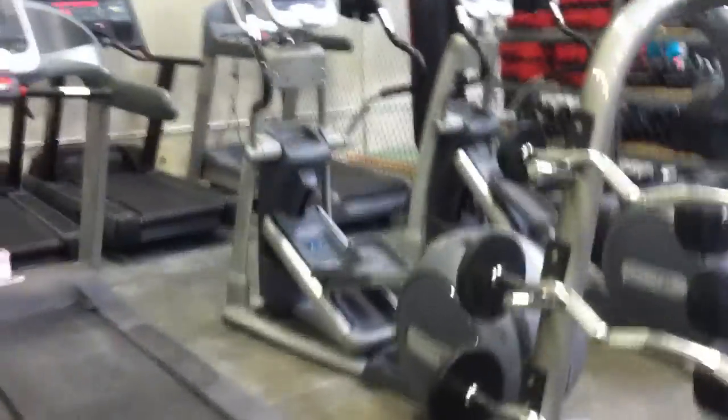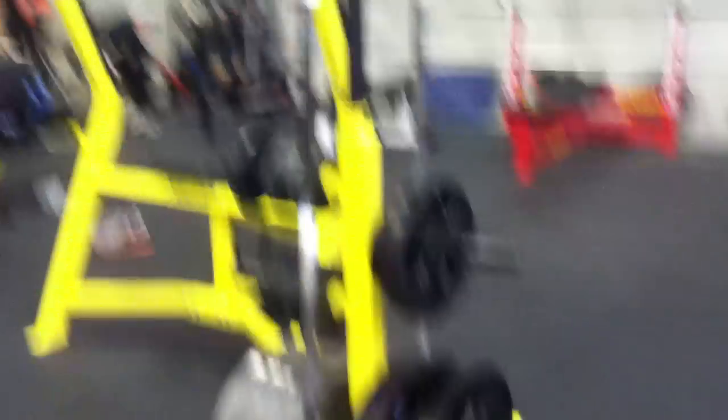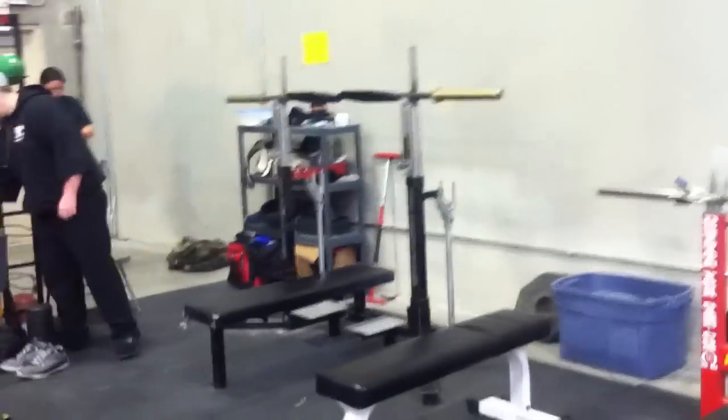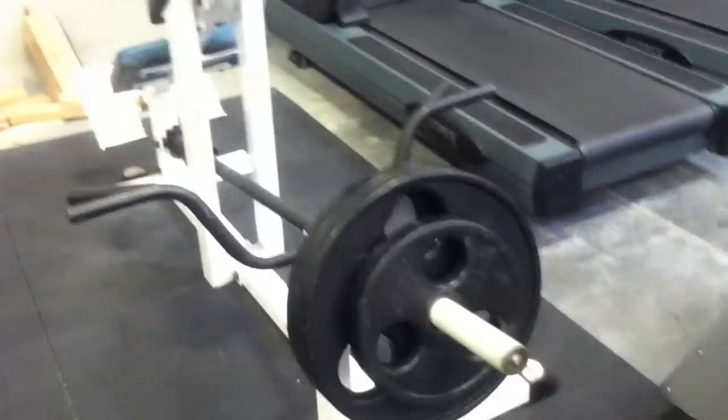Cardio, if you want to look like Joe. Got two deadlift bars, hundreds. Four is a bench — Texas Strength System bench, squat rack, whatever you want to call it. T-bar row.